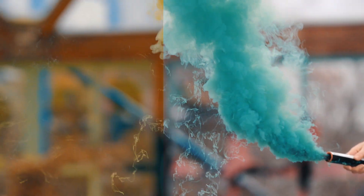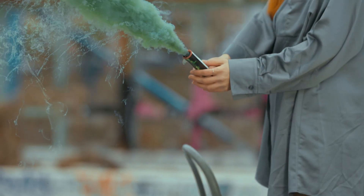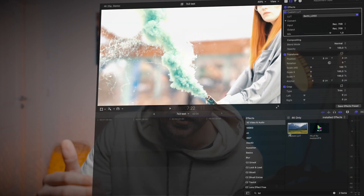My new LUT pack comes with five different cinematic LUTs. All of those LUTs come with a regular version and a LOG version. If you guys shoot in super flat picture profiles like S-LOG 3, you can throw one of the S-LOG versions on top of your footage and you've basically graded your footage.